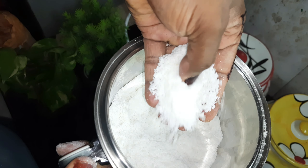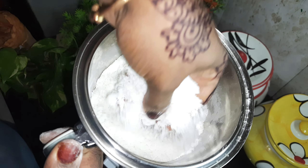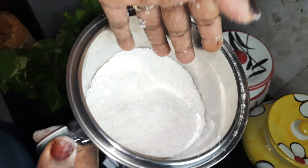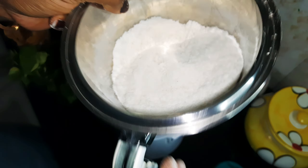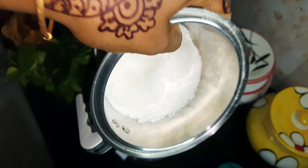Now, we will put it in the bowl. Put it in the middle of the bag. It is soft. We are ready to put it in the bag.